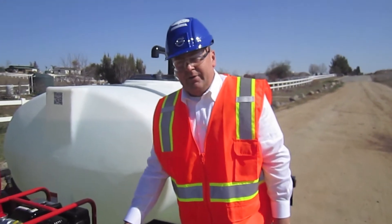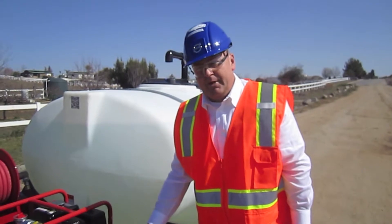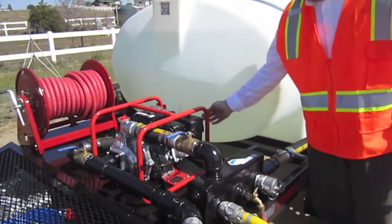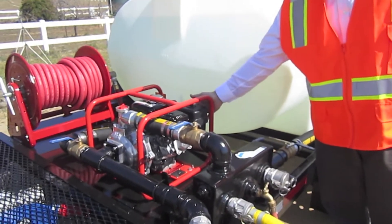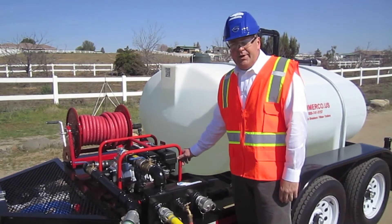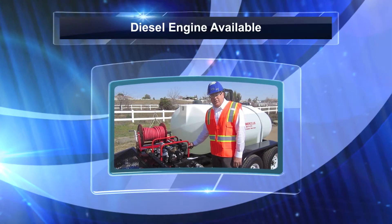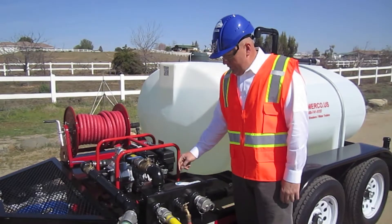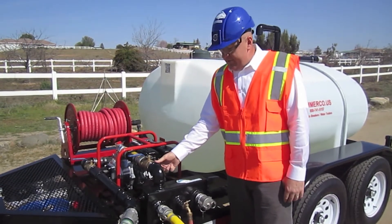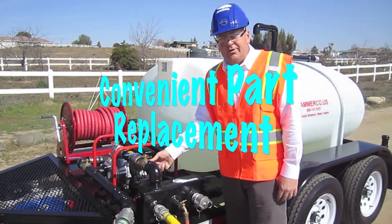This is an all steel manifold. Everything is above the trailer — nothing is down below. You simply control your water flow here, or you can control the water flow with the idle of your engine. This is our standard gas engine, and we do offer a diesel engine, which is also a very nice, very quiet option. All of these plumbing parts you could find at your local hardware store, so if something should break, you can find it locally — very convenient.